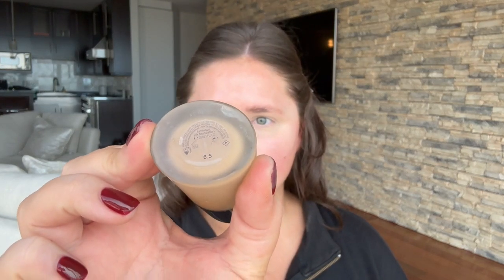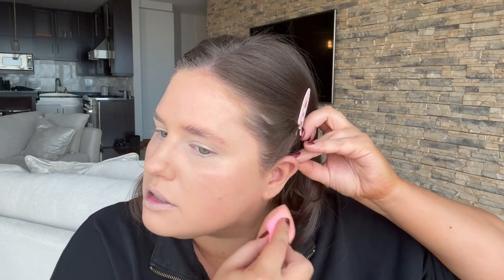For foundation we're using the Armani Luminous Silk — I'm shade 6.5 when I'm tan and shade 5.5 when I'm not. I just throw this all over my face — don't forget to get your ears. Notice that my concealer is a lot lighter than the foundation I use, and that's just how I like it. I really want my under eyes to be popping.